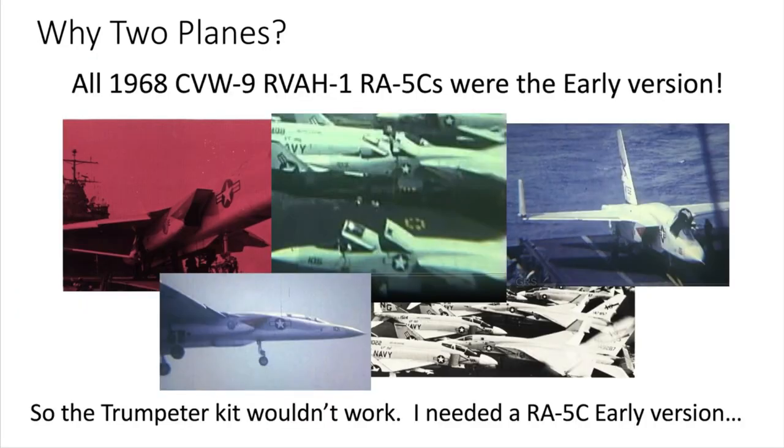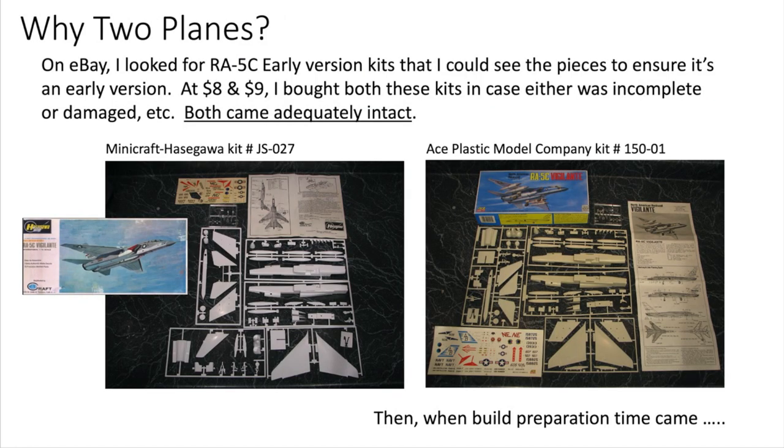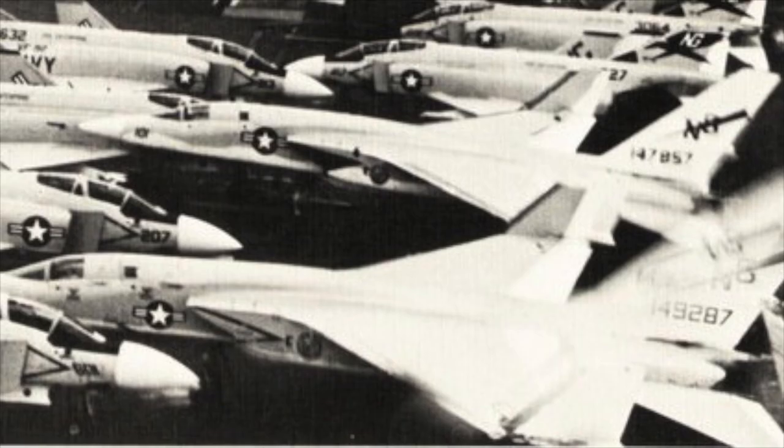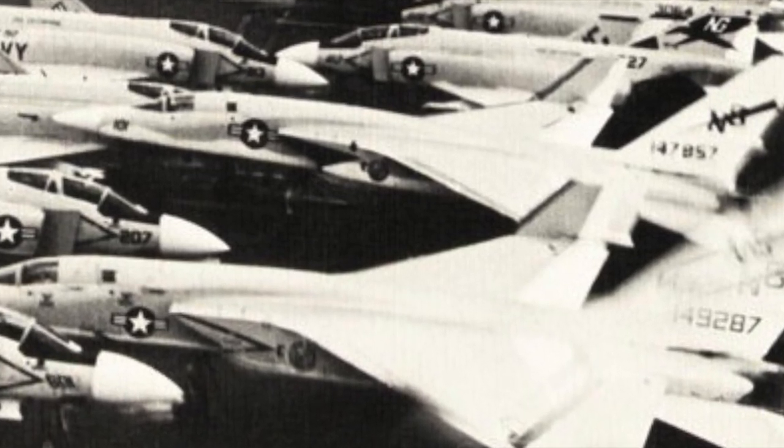So the Trumpeter kit wouldn't work and I would need to find an early version kit. I ended up on eBay looking for kits where I could see the parts and confirm I was getting an early version. At $8 and $9 a piece, I ended up buying two just in case there were any missing parts — both came virtually complete. Looking at the 68 Cruise Book reference photo, I noticed two RVAH-1 Vigilantes side by side with very different markings: one had a wavy line between the gray and white and a closed jet intake warning, while the other had a low straight line and an open jet intake warning. I confirmed this on my GRS video as well, so with two early kits in hand, I decided to build those two specific planes.